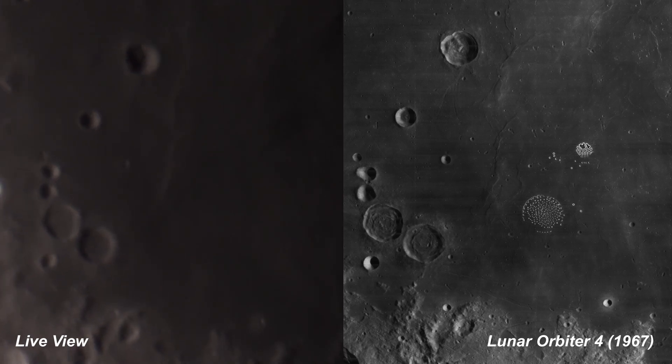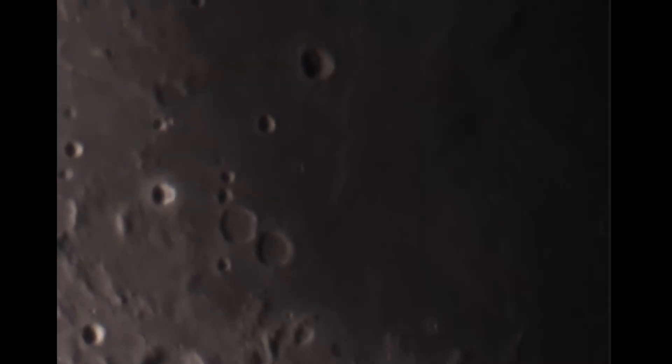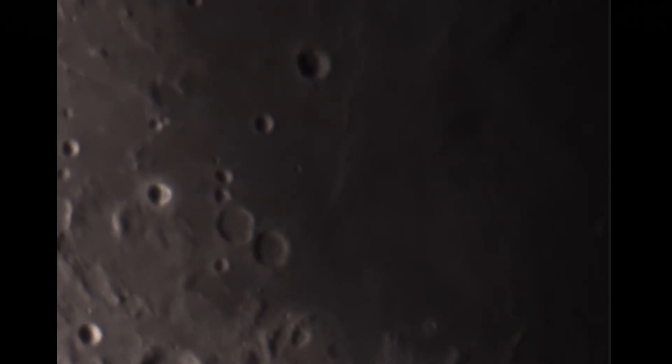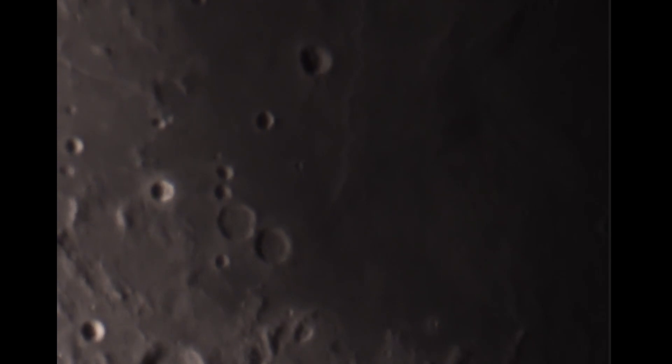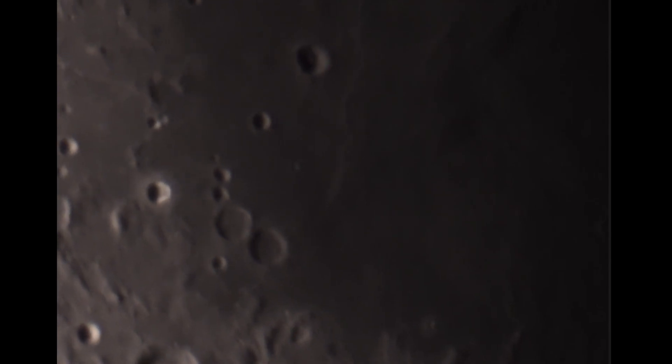The Sea of Tranquility was the landing site of Apollo 11 just a few years after this photo was taken. This means that we're not only recreating this photo from the lunar orbiter probe, but looking at where Apollo 11 landed. Somewhere in one of these pixels is what's left of the lunar lander, the American flag, and even the footprints left behind on the lunar surface by Neil Armstrong and Buzz Aldrin.